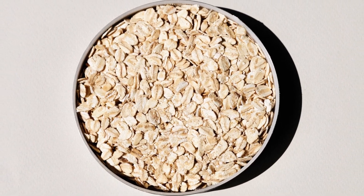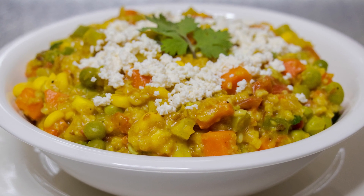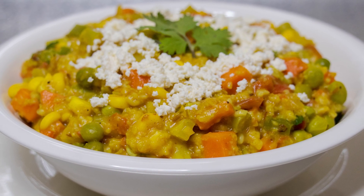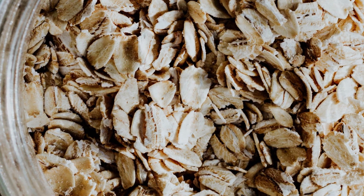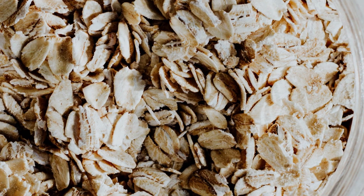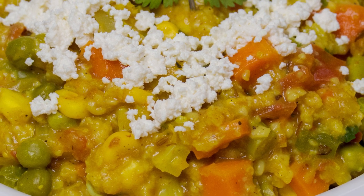Oats are also rich in fiber, protein, good fat, and are a great source of antioxidants. Oats and oatmeal have many health benefits — they help reduce blood pressure, cholesterol, and blood sugar levels, promote healthy gut bacteria, increase feelings of fullness, and may improve insulin sensitivity.